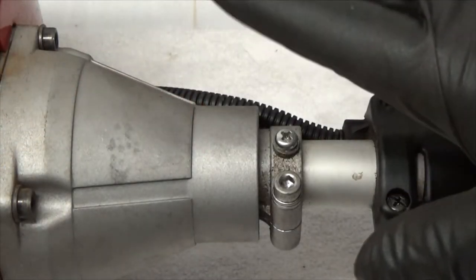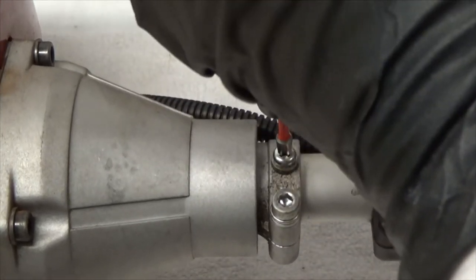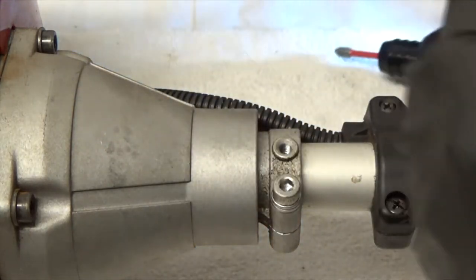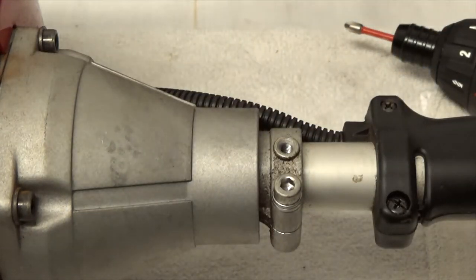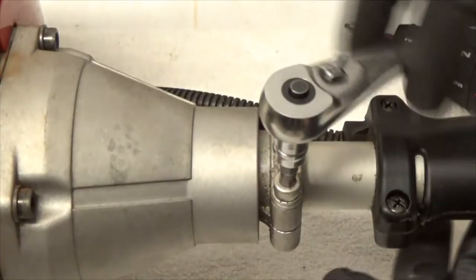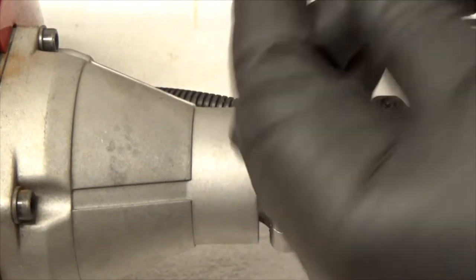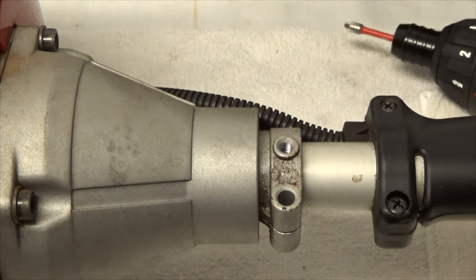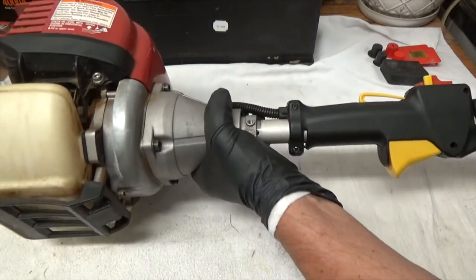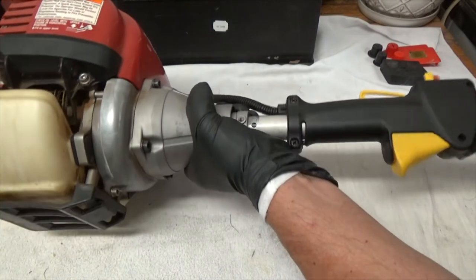This is a Phillips head screw — it's round, so there's no putting a hex socket on it. Let's see if it comes off — that was not bad. The next one is a hex and it is 5 millimeters, and that too was not bad. I'll remove it completely. I have some electrical wiring here and I'm going to try and keep that intact. You can see the hole where the screw will go through to realign the shaft.